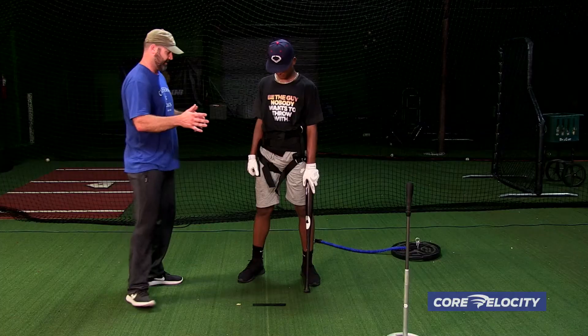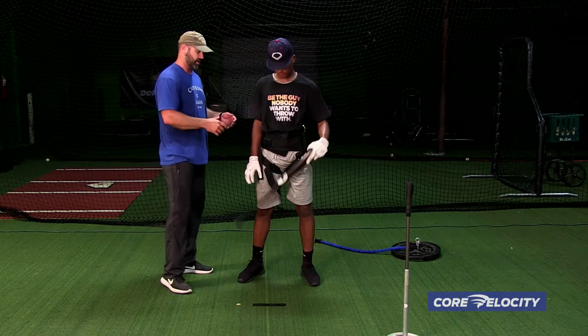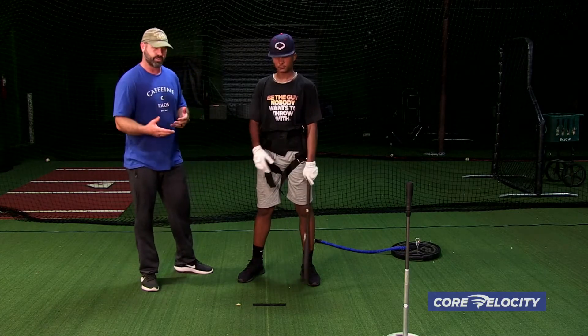My name is Hunter Bledsoe. This is Deontay. We're going to demonstrate how to utilize the core velocity belt in both going forward — an overload and resist component, and an overspeed assist component. In this video, we're going to talk about the overload and resist.